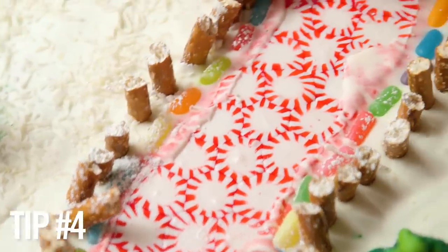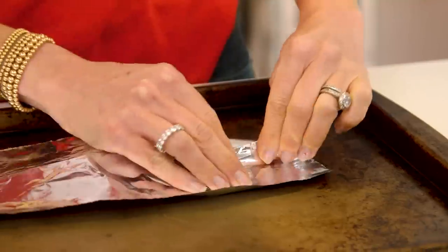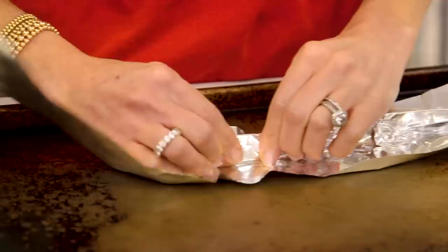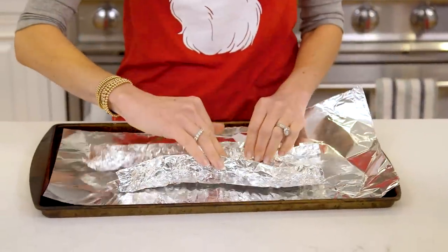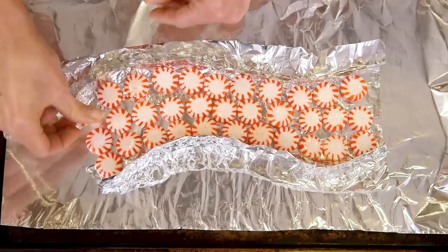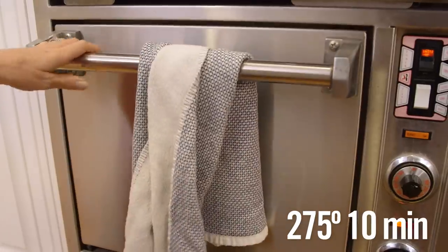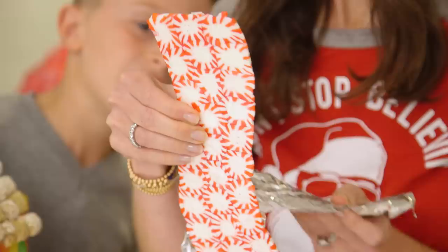First, check out this amazing peppermint pathway. It looks impressive and it's actually super easy to do. Take some aluminum foil and create the shape you want your pathway to take, then copy that shape. Place them onto some more foil on a baking sheet and drop in rows of three candies all the way down your path. Last, pop them into the oven at 75 degrees for about 10 minutes. Let them cool and you're done.